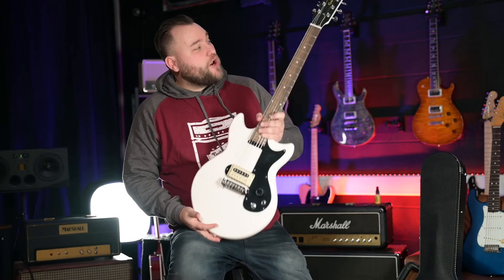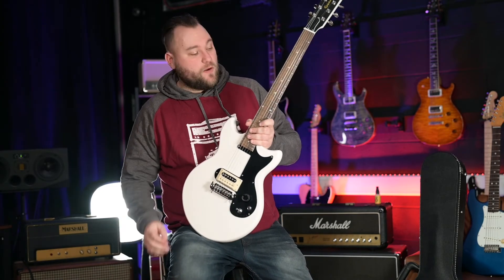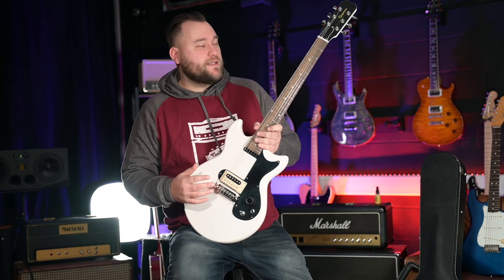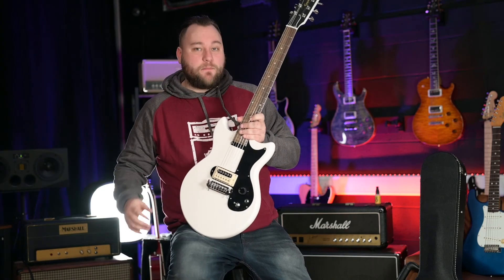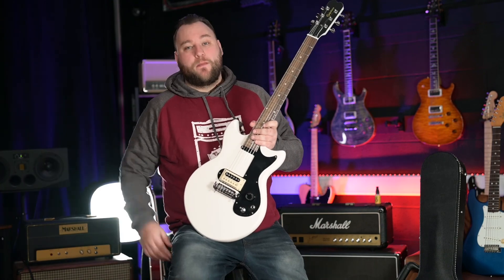So there you go — that is the Epiphone Joan Jett Olympic Special. Let me know what you think in the comments below. Are you digging the stripped-down look? Are you digging the one-pickup vibe? Or is it something where you'd want a little bit more? I'm really interested to know. Comment below, hit the like button, hit the subscribe button, all those YouTube things. And other than that I will see you guys in the next video. Bye!